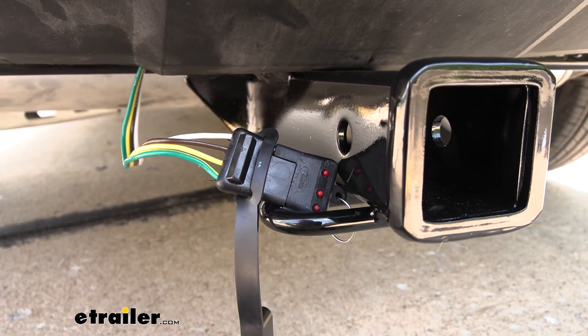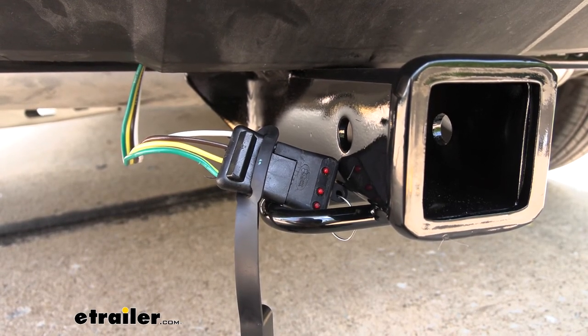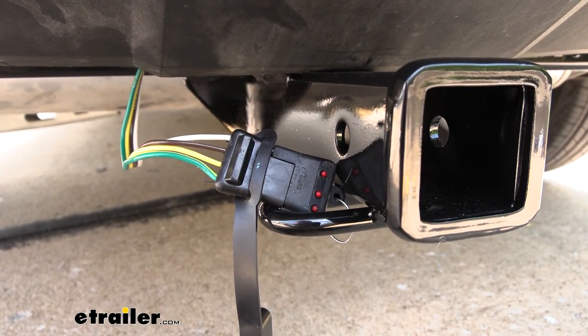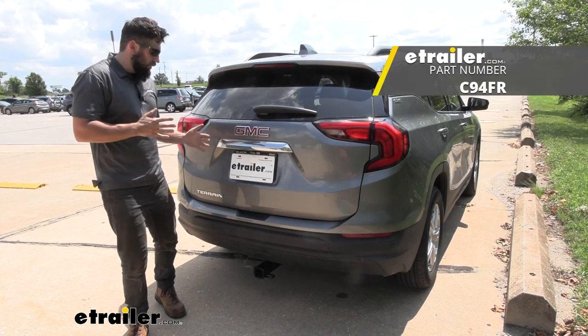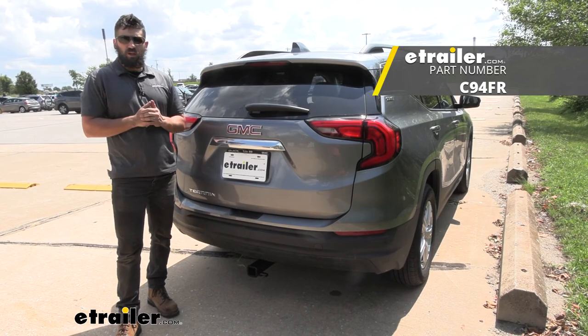If you did have any issues, the first thing I would do is check the owner's manual for the respective fuses and make sure all the fuses are set to go. If it still doesn't work, you may need to verify again with the manufacturer or the dealer that you do in fact have the tow package. And that's going to do it today for our look and installation of the CURT trailer wiring harness on our 2020 GMC Terrain.